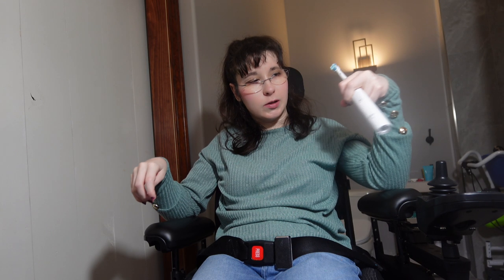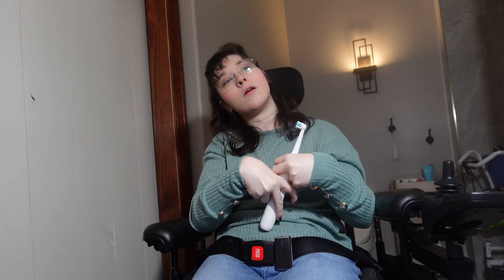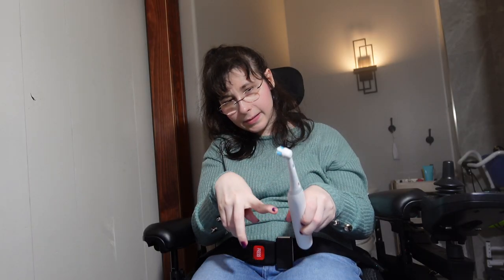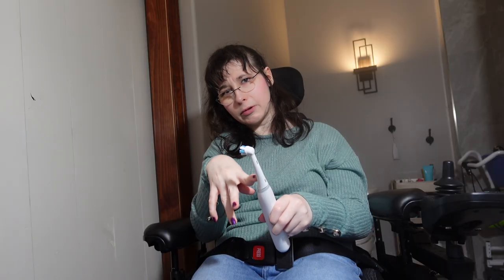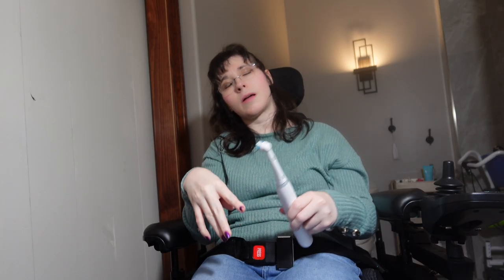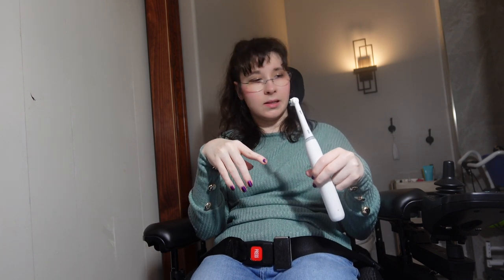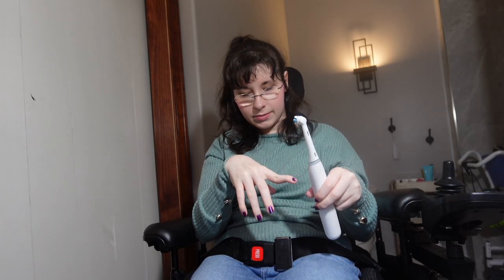I like this toothbrush. They're both chargeable. I love how this toothbrush head gives me such a deep clean — I actually think the toothbrush head is literally called the deep clean head. That's the one I have.